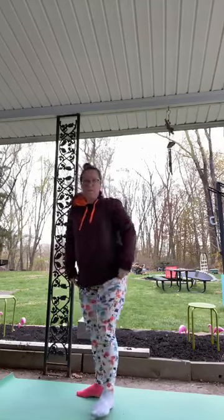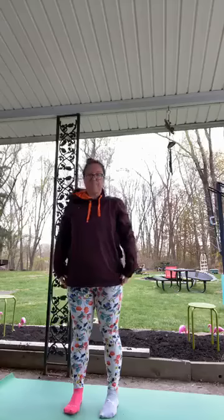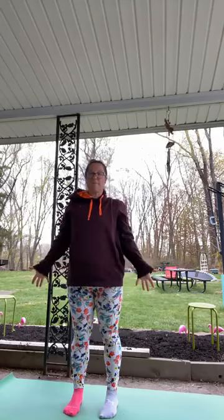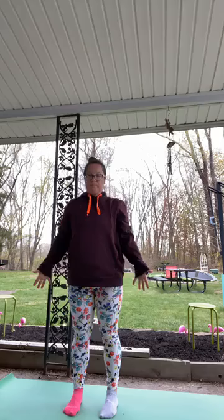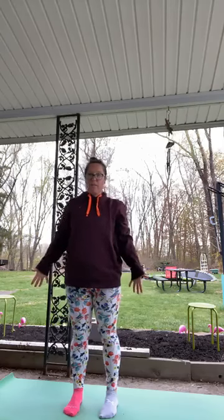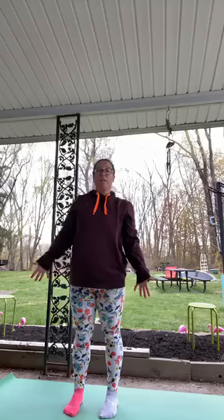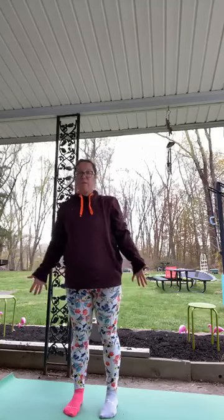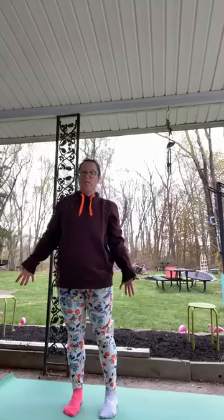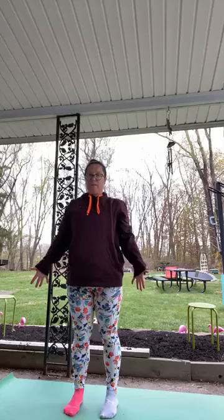Nice job standing in mountain pose — feet can be slightly apart, arms by our sides, strong and active. Just move a little bit side to side and feel your feet. Feel all the parts of your feet as you move side to side — the left sides, the right, the front, the back.